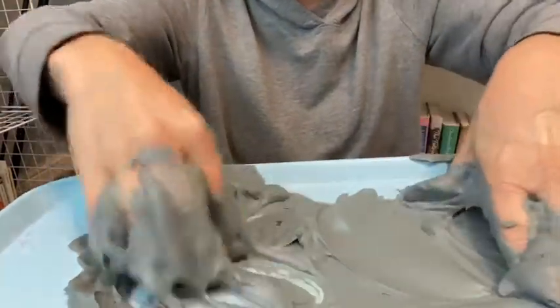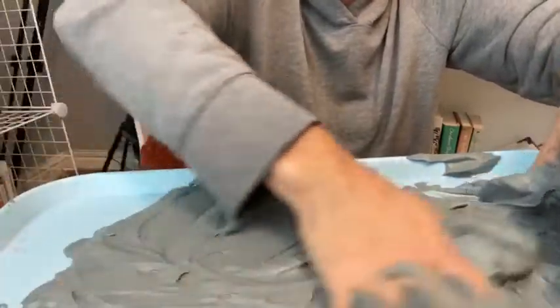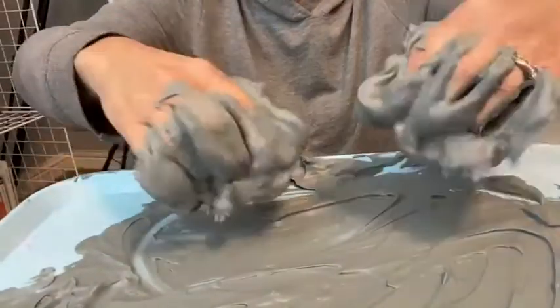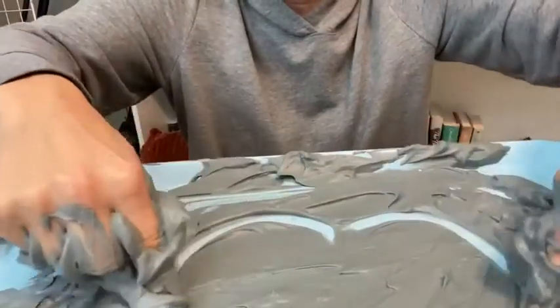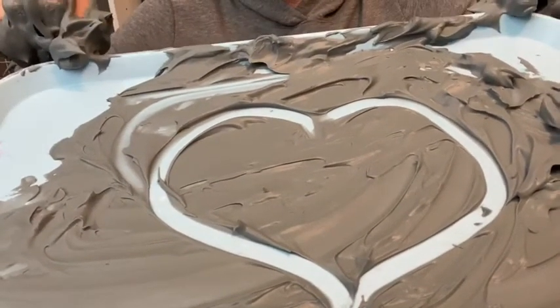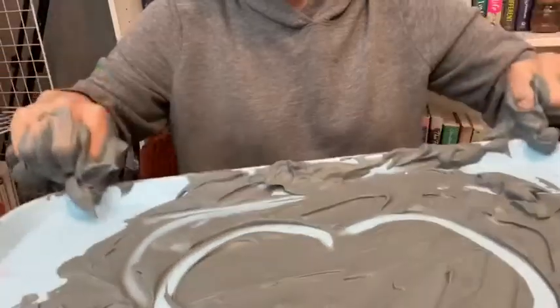I thought it was going to be purple, but boy was I surprised! If you want, you can get your hands in there — it turned into a really pretty gray color. Okay guys, that is our activity: shaving cream mixing in a bag, and then we squirt it out. Love you, I hope you have fun. I have fun playing with shaving cream. Bye!